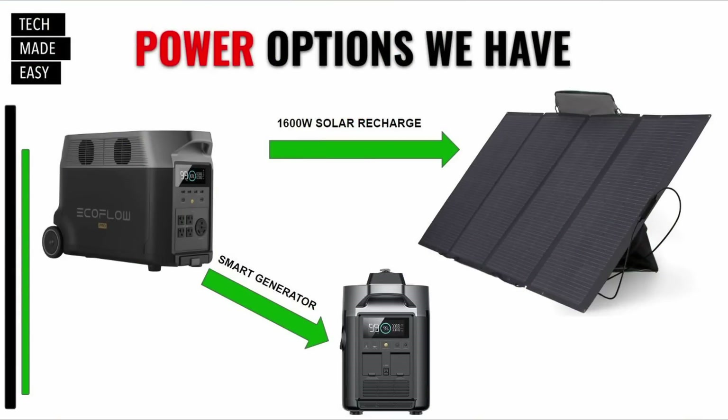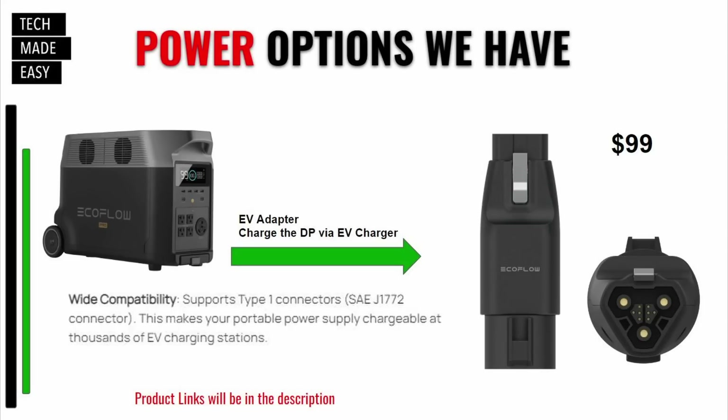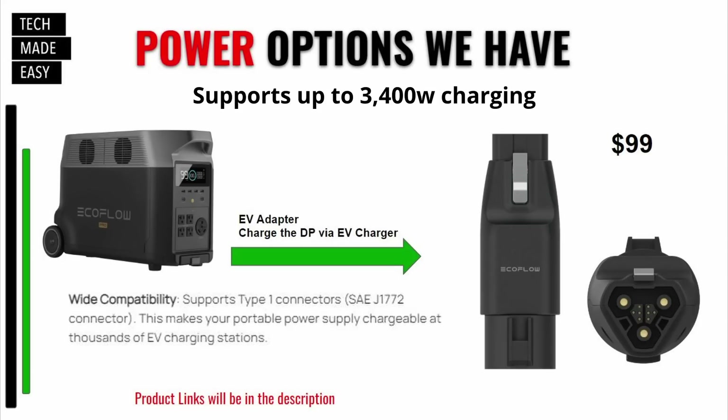When thinking about how to charge the Delta Pro: you can charge it with the Smart Home Panel, with solar as I showed earlier using two 400-watt panels, or with a smart generator — which comes in gas-only or dual-fuel gas and propane. You can also use an EV adapter at compatible charging stations, though at 100 pounds you'd have to bring the Delta Pro there. The adapter can charge up to 3,000 watts depending on the station and costs around $99.